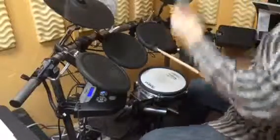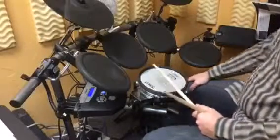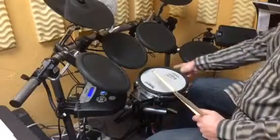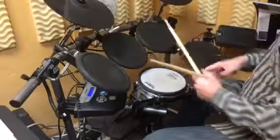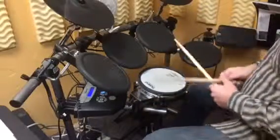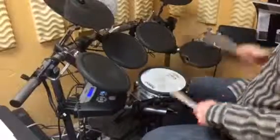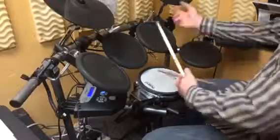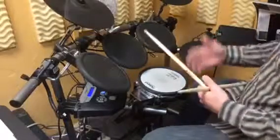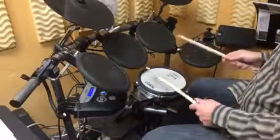In the other video he sent me, it appeared the drummer was not using a double note on the bass drum — it looked like he was doing a single note. The way you would play that is like this. I view it the same way as the double one, but playing a single note.